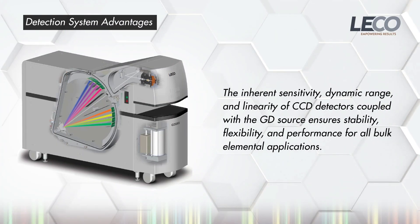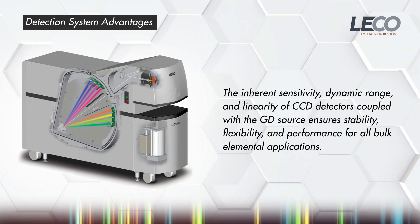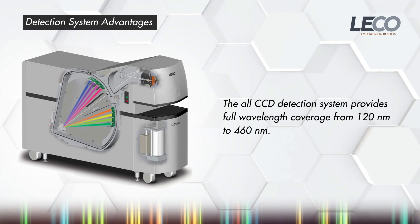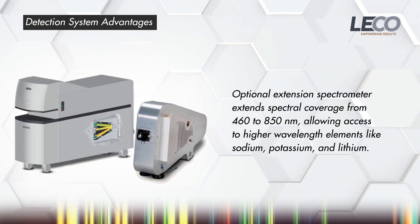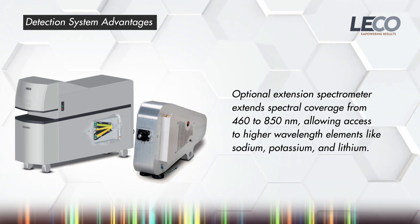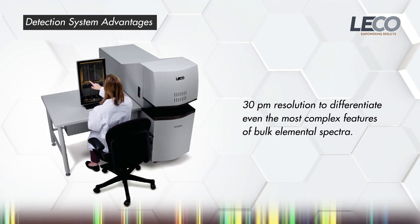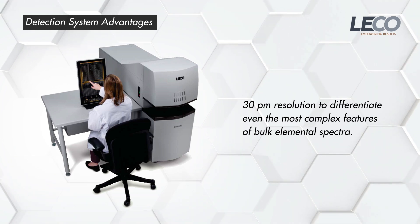The GDS series uses photosensitive charge-coupled device arrays to record the complete emission spectrum from 120 to 460 nanometers, with an optional extension spectrometer to extend the coverage up to 850 nanometers, allowing access to higher wavelength elements like sodium, potassium, and lithium. With up to 30 picometer resolution, even the most complex features of bulk elemental spectra can be easily differentiated.